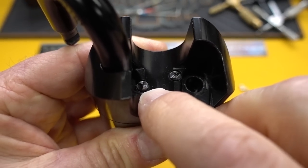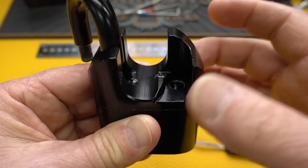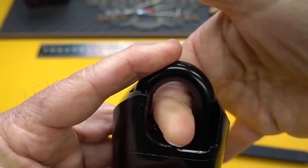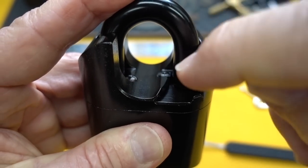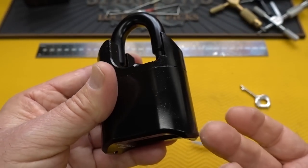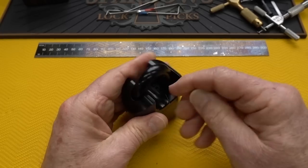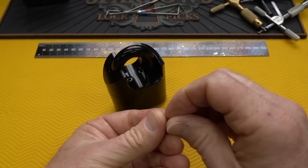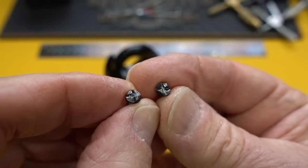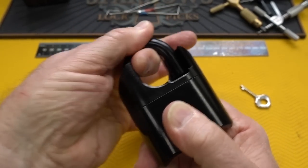There are two security screws on the bottom, and I wanted to get a look inside, so I went ahead and removed them. I doubt they'd be accessible in normal use with a shackle or chain installed - you wouldn't have a decent angle. It was harder than I thought: I couldn't access those screws at a good angle and had to open the shackle, then punch the security screws with a steel punch to deepen the groove so I could get a screwdriver in. And the bottom does not just fall off.